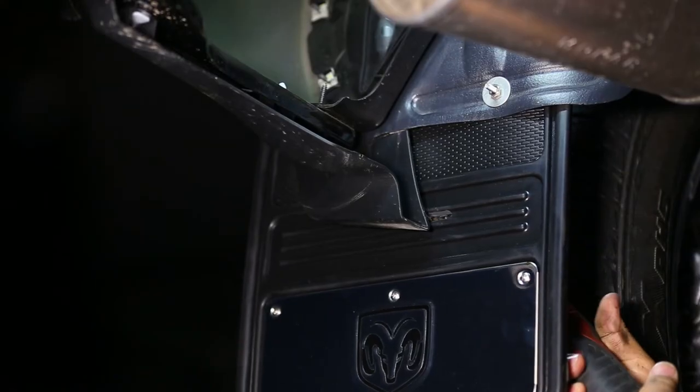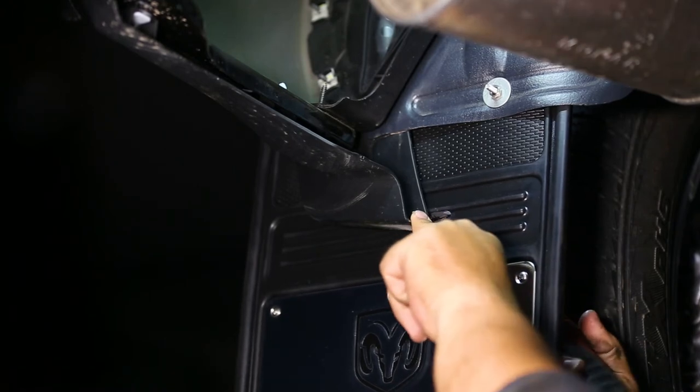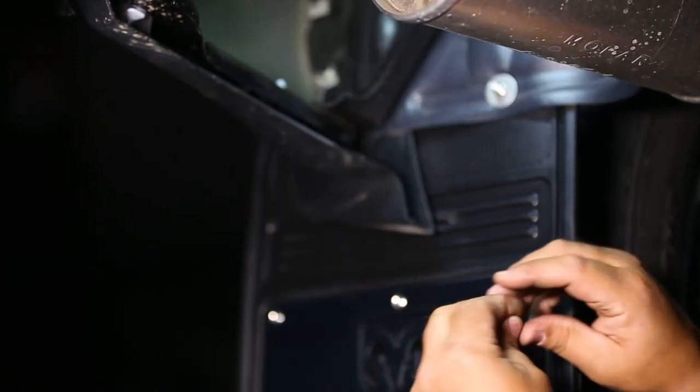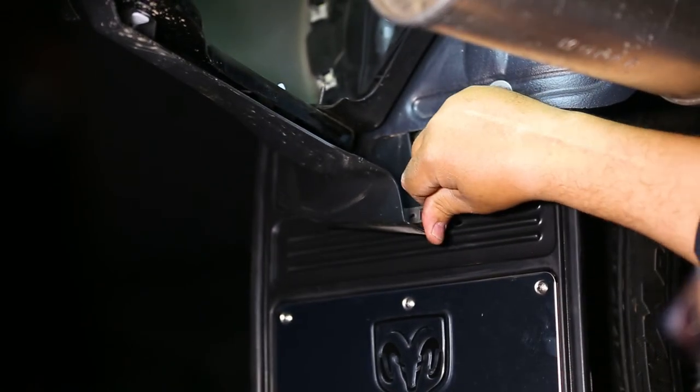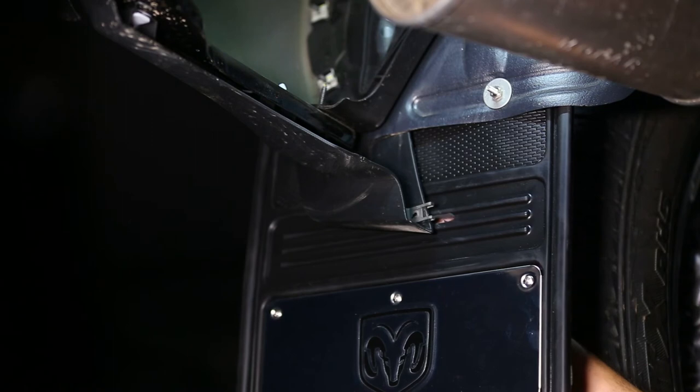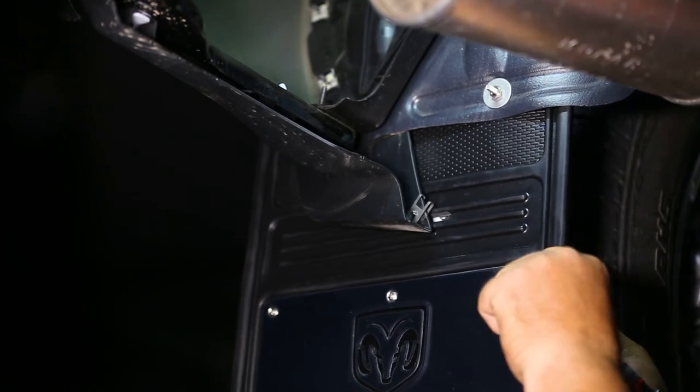Finally, drill through the remaining mud flap hole and through the plastic molding, and install the provided U-clip. Now install the mud flap to the plastic molding and U-clip using a stainless screw and inch and a half washer, as shown.